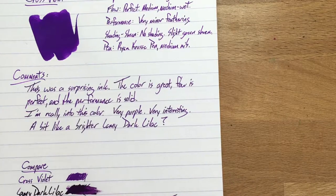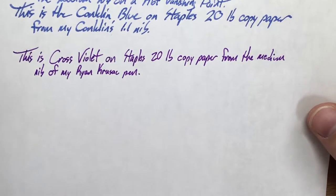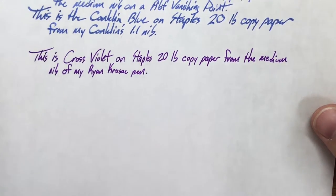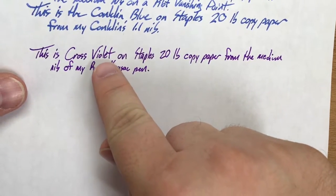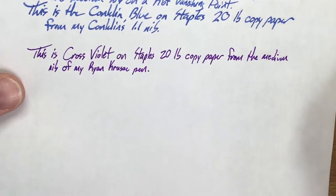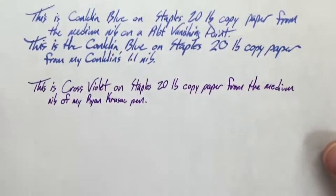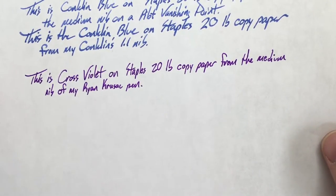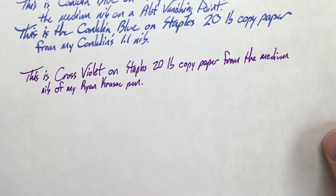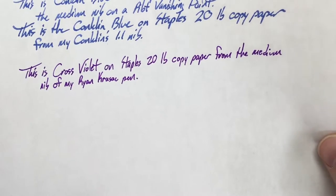There's really not any problems with it performance-wise on 20-pound paper. Here is the writing sample on the 20-pound paper, and you can probably see a couple of little feathers here and there — this E and the L next to it are just a little bit feathery, maybe a little bit on the C, but really not much. This pen isn't particularly wet, and this ink isn't particularly wet either. Maybe medium-wet if I'm being generous, but it tends to start up just fine.